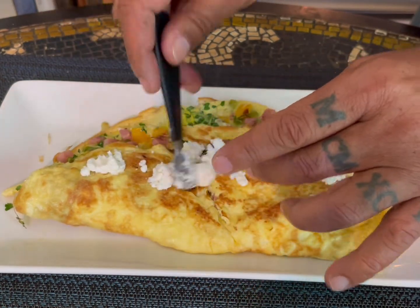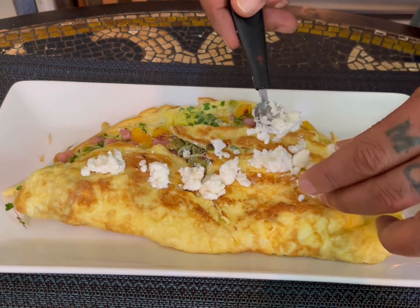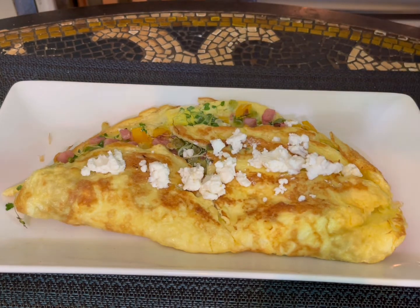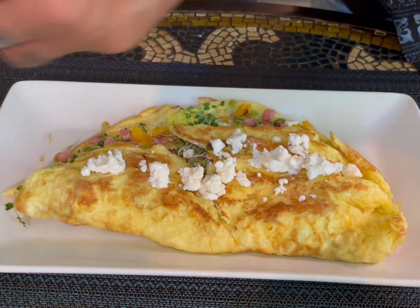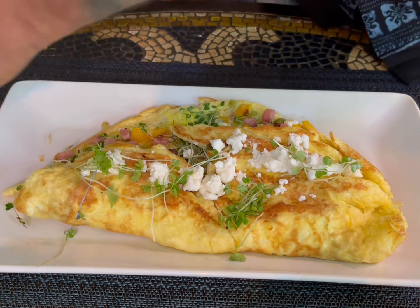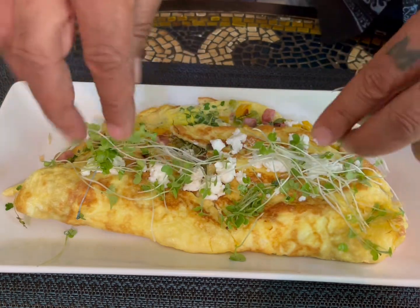The goat cheese tends to be milky, so it's going to give it a nice texture and flavor. You can also go with feta cheese if you want a little more solid cheese with that slightly salty taste. Then add a little bit of your micro greens on top. See how easy!